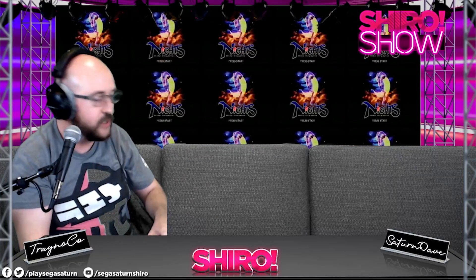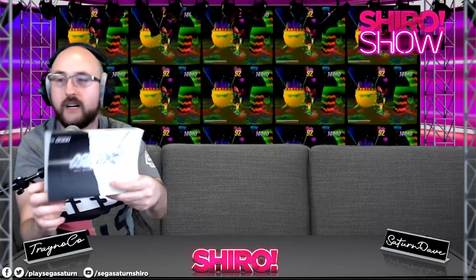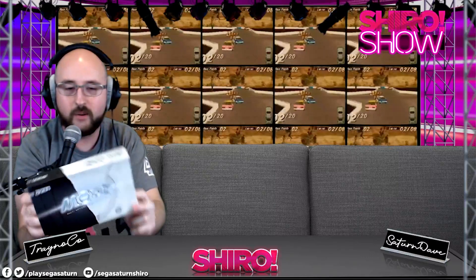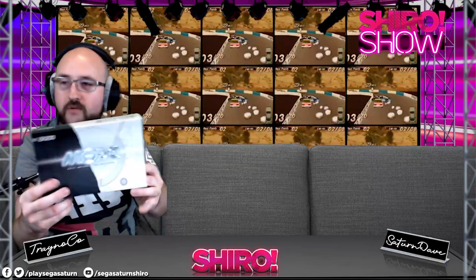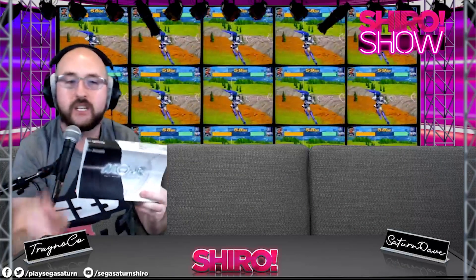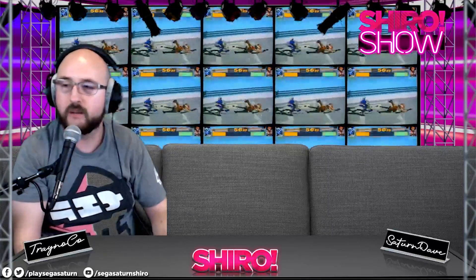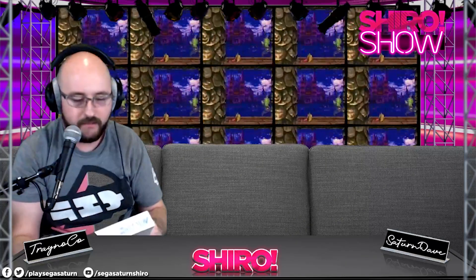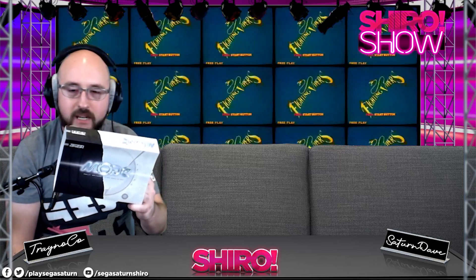Next is the Terra Onion MODE. I lost or threw away the box because it took up too much space. It's an ODE for the Dreamcast and the Saturn — so you get two in one. And now it's three in one because they just announced PS1 support is coming, so you've got three consoles covered. Some soldering work is needed for PS1, but 100% compatibility with Saturn and Dreamcast.